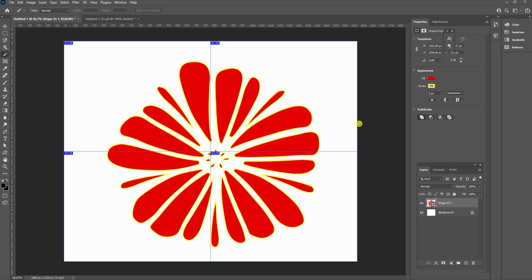Hi, this is Steve with Teach Me Software. Today I'm going to show you how to print a large image on multiple pages using the Slice tool in Photoshop.